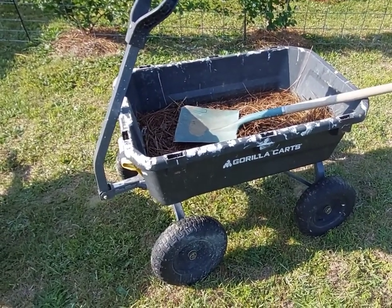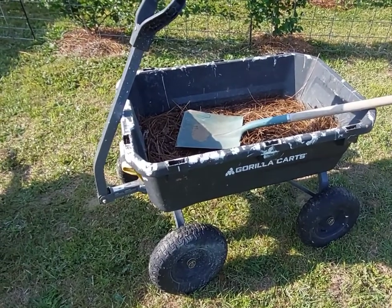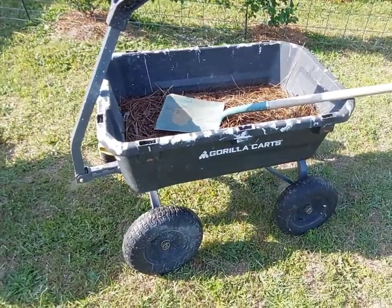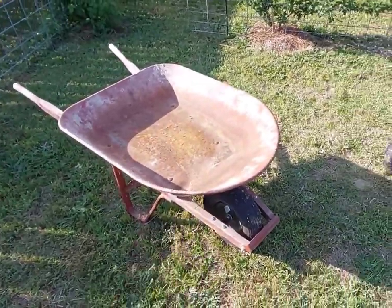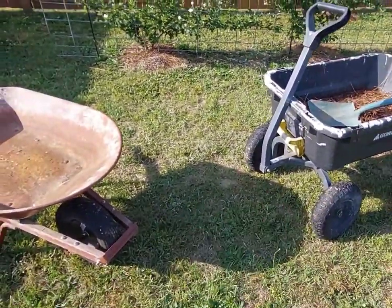Hey, welcome to Big with BR. Today I just want to talk about this gorilla cart and how it's held up over the last four years. I also have a wheelbarrow here as a slight comparison — this is not an apples-to-apples comparison.